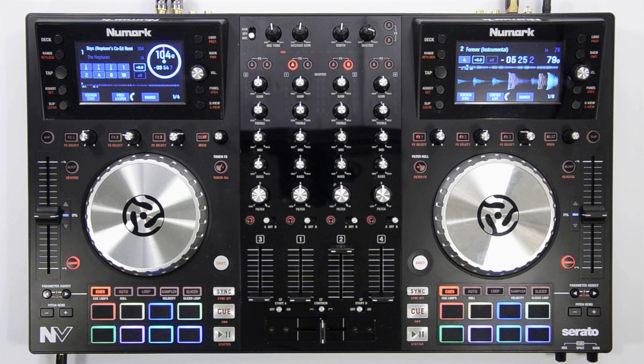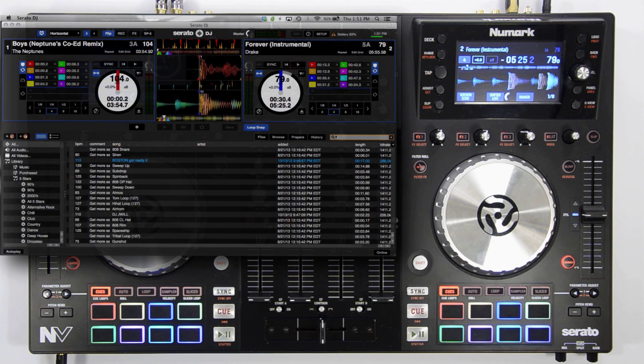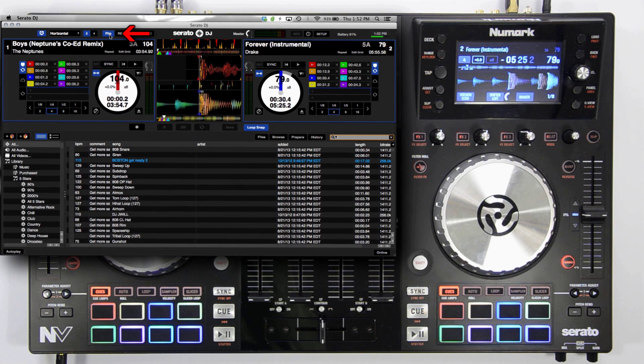Hi guys, today I'm going to give you a quick overview of Serato's flip plugin and how to use it on the Numark Envy. Before you get started, you want to ensure that you can view the flip panel. To show the panel, just click the flip button in the top left corner of Serato.